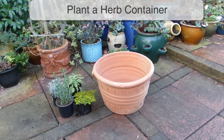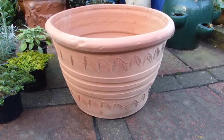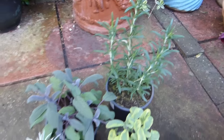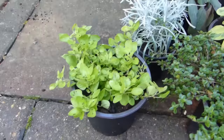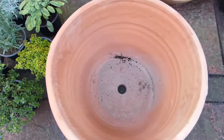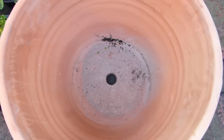Let's go ahead and put together a tub of delicious aromatic herbs. This terracotta container is perfect for a collection of sun-loving herbs, including rosemary, sage, a curry plant, two types of thyme and this golden oregano. The container already has a drainage hole. If yours doesn't, you'll need to drill some holes into the base to allow excess water to drain out.